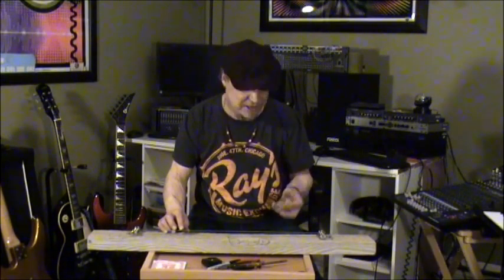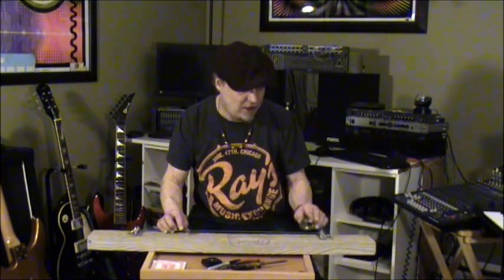And that's everything — you now have a diddly bow. Here's how to play it. You can strum the string with a guitar pick or your fingers, whatever you prefer. You'll need a slide that should be glass or metal. I'm using a shot glass. Use the slide on the string to change the note you're playing.